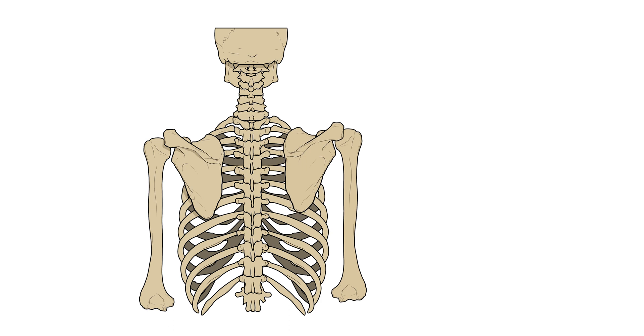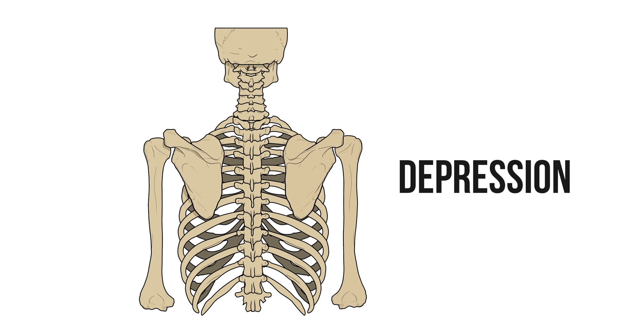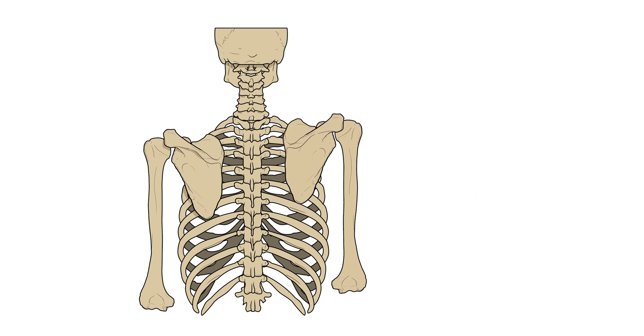For example, the scapula can move up and move down. These movements are called elevation and depression. The great thing about these movements is that if someone asks you to demonstrate elevation and depression, even if you can't remember them, you'll probably get it right.